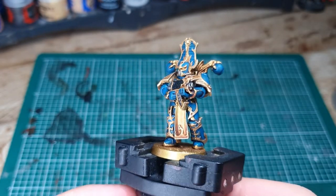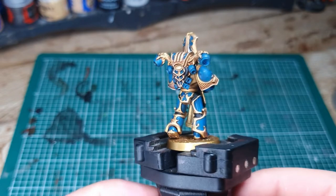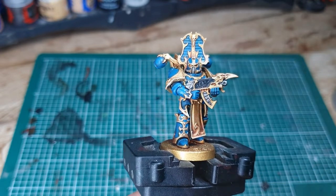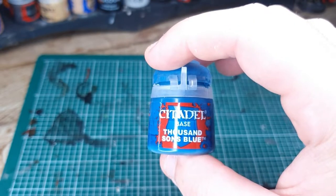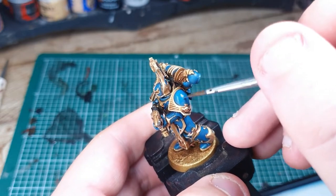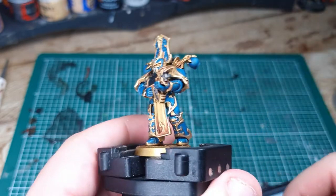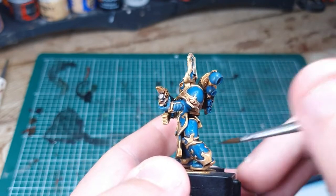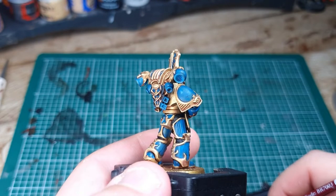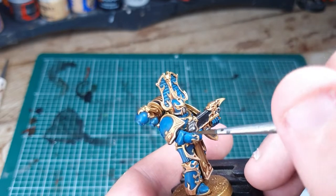With everything shaded, your model is going to look something like this. We're at a good stage and if we wanted to we could paint in a couple more details and call it a day. But although we're speed painting we also want to make it look as good as possible. Take some Thousand Sons Blue and just add a little bit of blue back onto the main blue areas to brighten them up, especially on the areas where the light would hit. Don't spend too much time on this — just a really quick once over, three minutes tops.